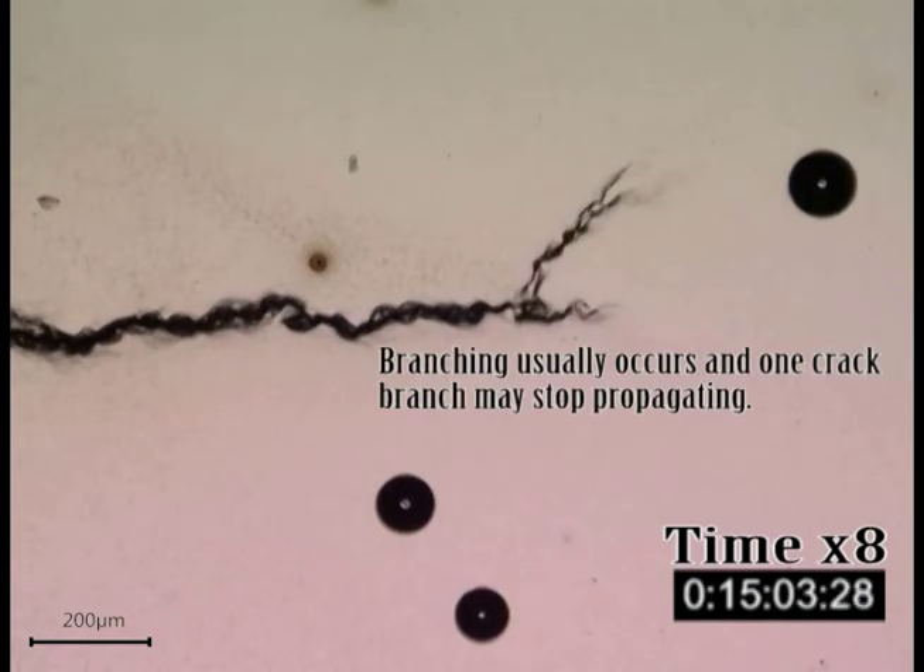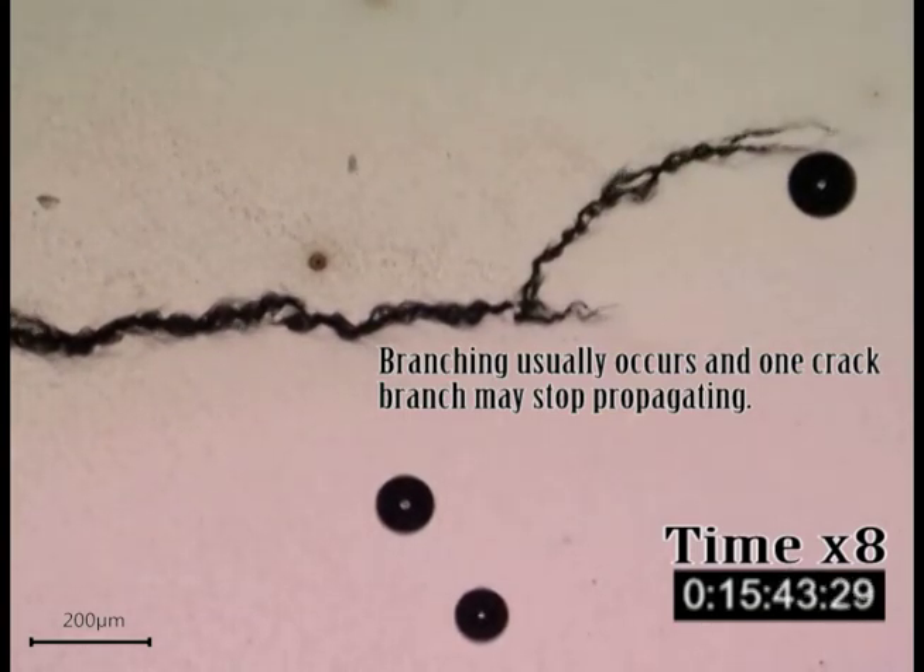Also notice how branching usually occurs, and one crack branch may stop propagating while the other continues.